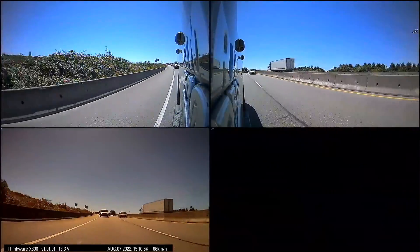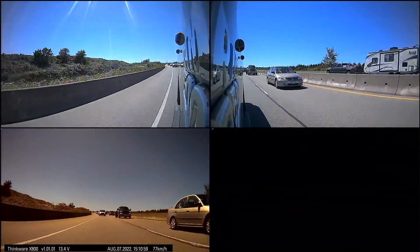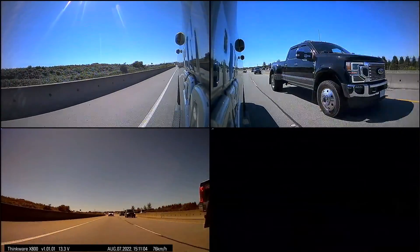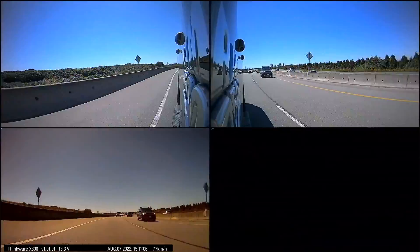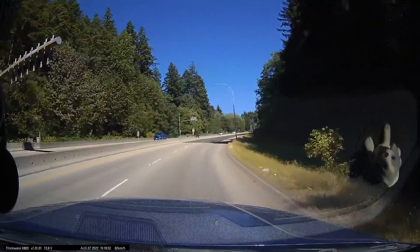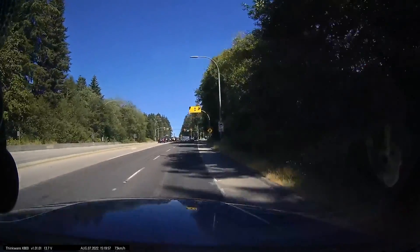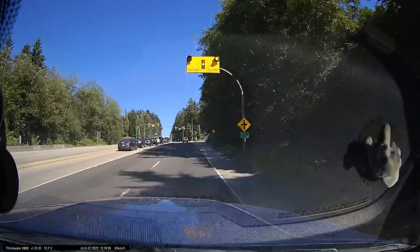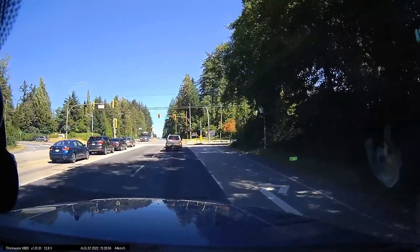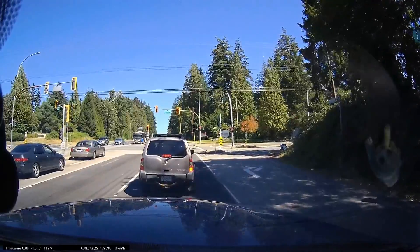Notice the rear camera is a little bit darker and a slightly different color balance — that was one flaw I found in the system so far. And here we go — this is the red light camera warning coming up. That warns you when a red light camera is approaching. It also does speed cameras too.